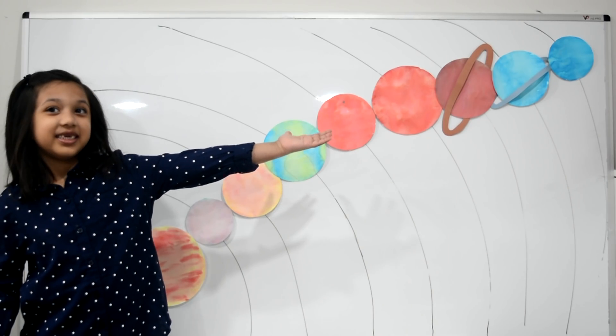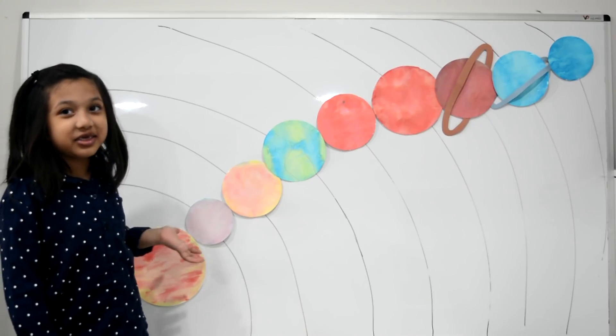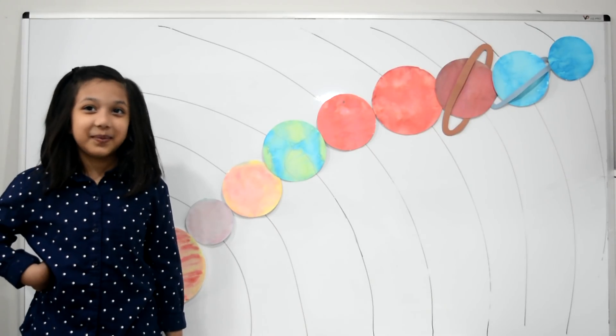There we go, friends — these are the eight planets in our solar system, and the sun at our center. Let's sing a song about our planets!